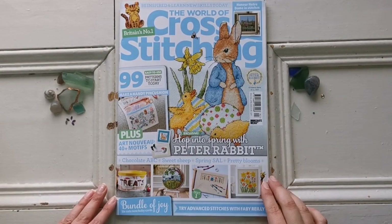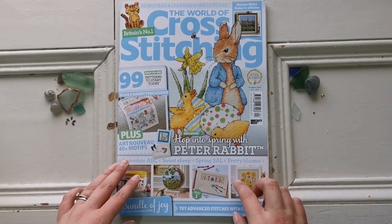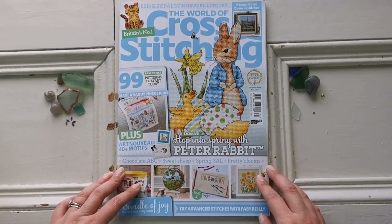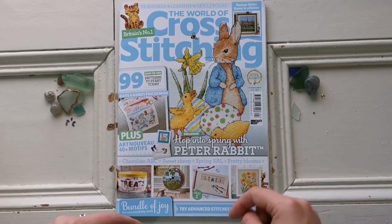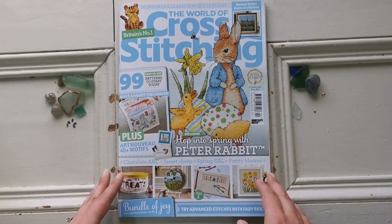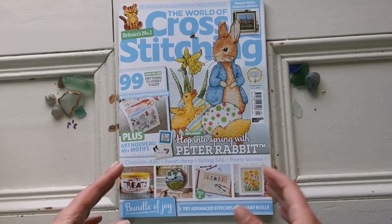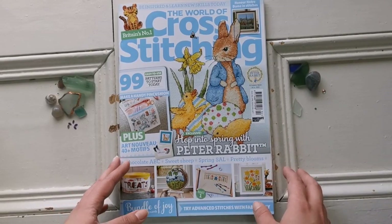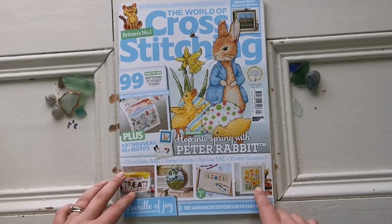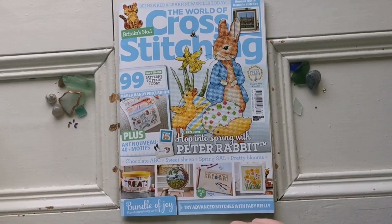Hello everyone, welcome back to my channel, it's Rachel Ray here. Today I'm going to be flipping through issue number 292 of the World of Cross Stitching magazine. I purchased it online and I'll have the link in the description box. I will not be sharing patterns, just showing what's in the magazine so you can choose whether to purchase it. It's a UK-based magazine available in shops if you don't want a yearly subscription.